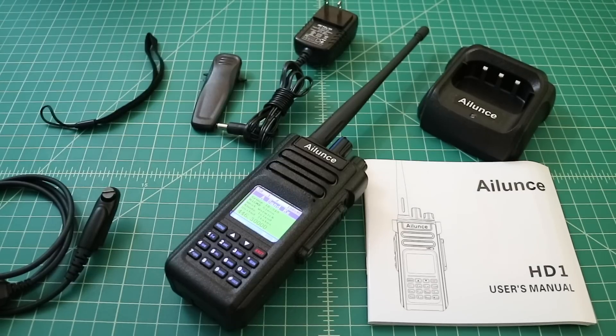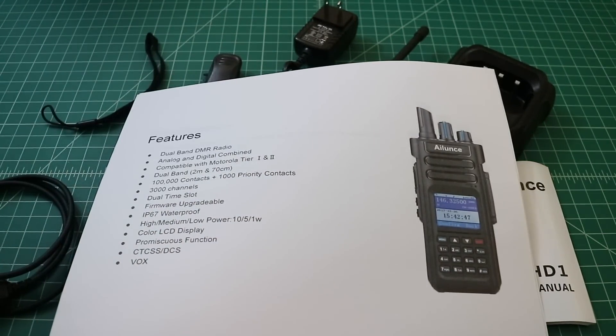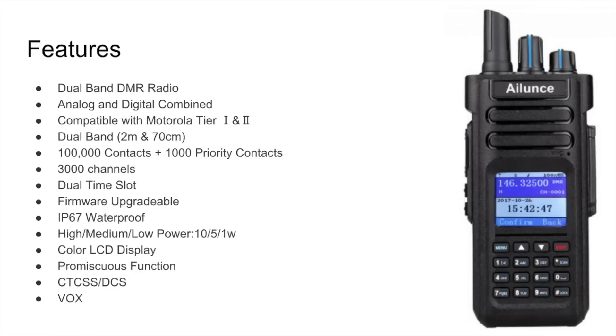It has promiscuous function or promiscuous mode. What that allows you to do is program a channel on your local repeater and listen to talk groups other than the one currently programmed in your channel. For example, maybe you're listening to a QSO on TAC 310 and somebody comes along on Worldwide and starts having a conversation — with promiscuous mode enabled, you should be able to hear that. You can program CTCSS and DCS codes for repeaters when using FM analog mode. It also uses VOX control, though I'm not a big fan of that — typically we use that for digital stuff like APRS.